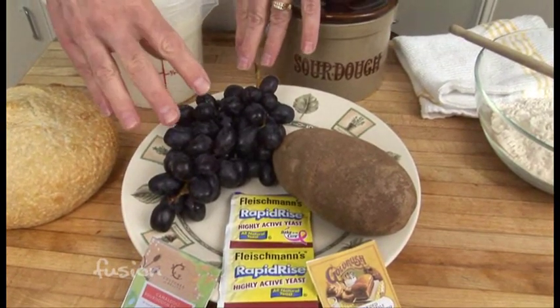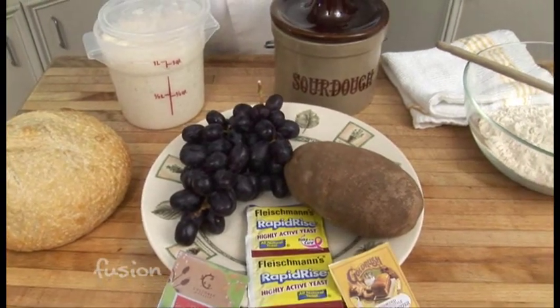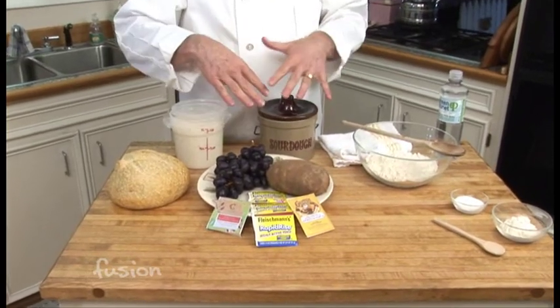The most interesting method for me is using grapes. Try it during grape season — I wouldn't use store-bought unless they're organic. Mash the grapes, and the wild yeast and bacteria on them will start fermenting. Once fermentation begins, strain off the liquid from the solids, add the flour, and then follow the same process for making your starter.